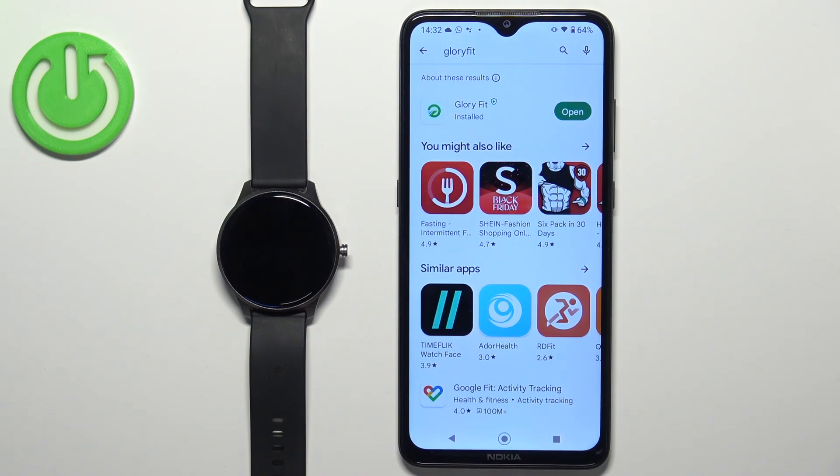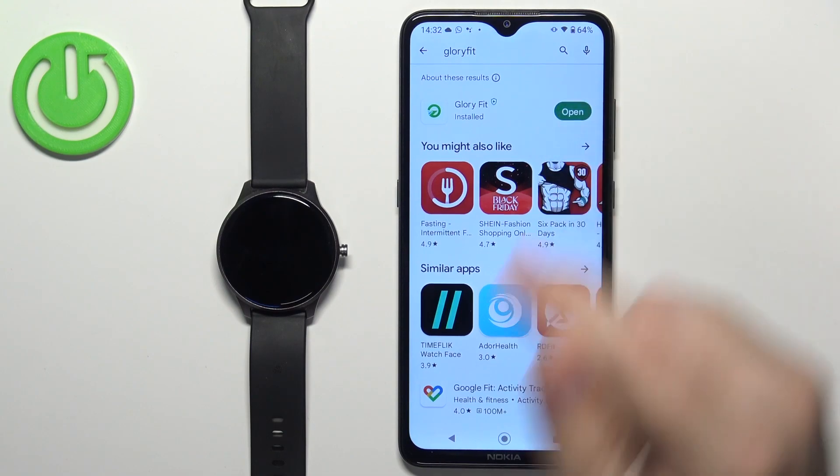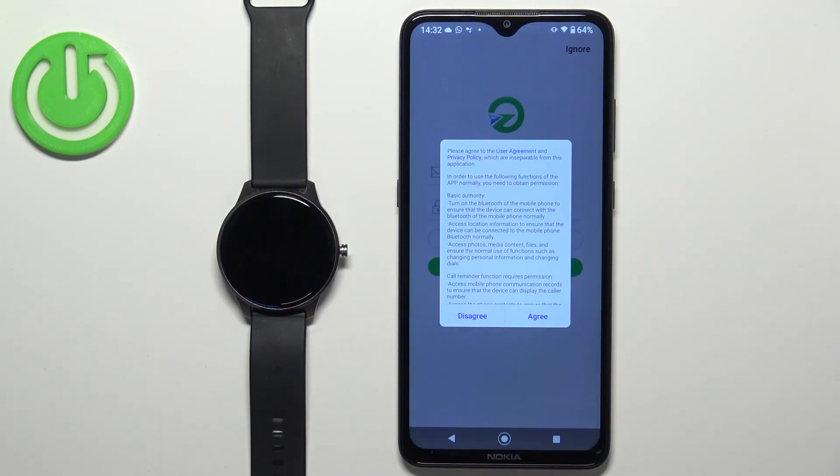After the application is done installing, you can tap on the open button to open it. In the app, you can agree to the terms of use.